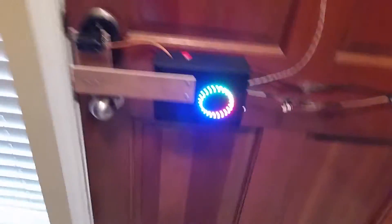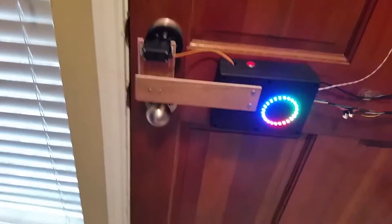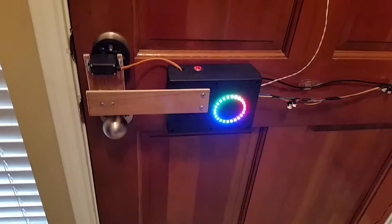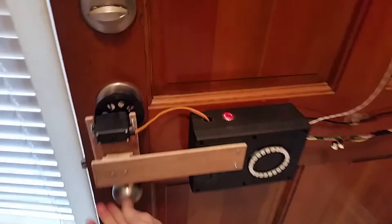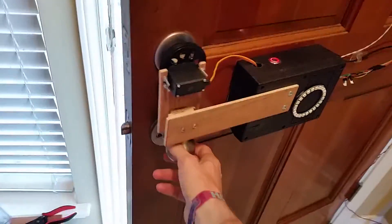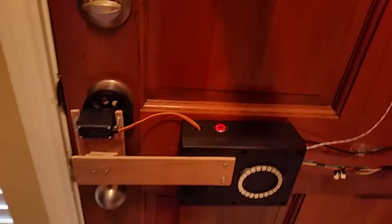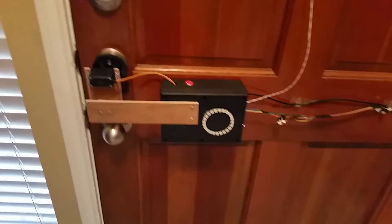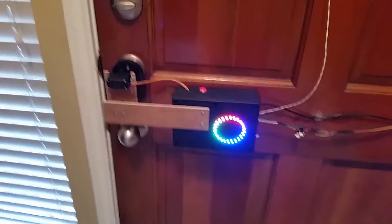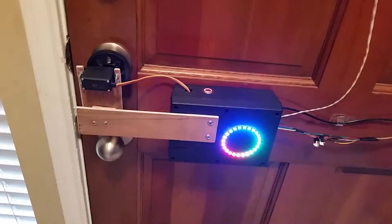I finally hooked up that magnetic door sensor from the first video. This uses an interrupt since I had some problems with the countdown locking when the door was still open. I'll show that off. Basically, as soon as the door is opened, the interrupt goes into effect and the code pauses for a few seconds and does that flash. I might change the tone in case that gets a little annoying.